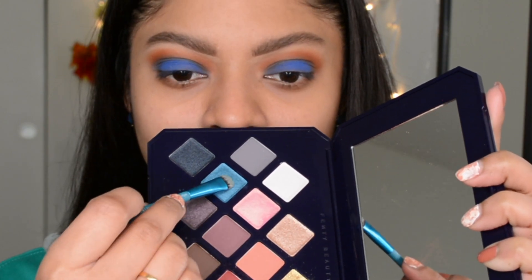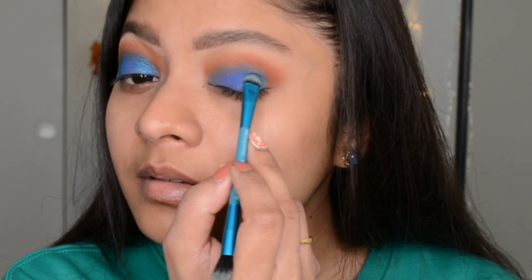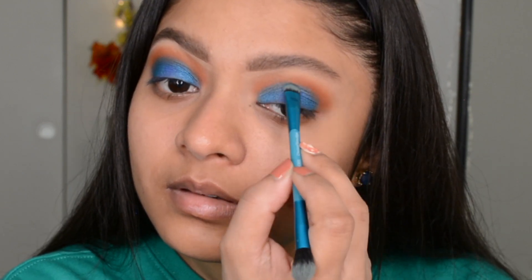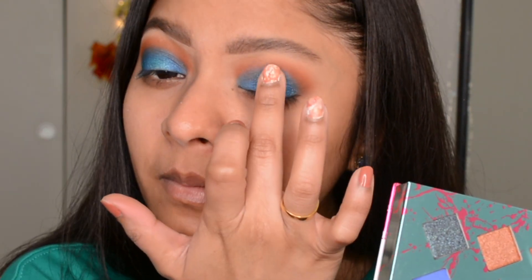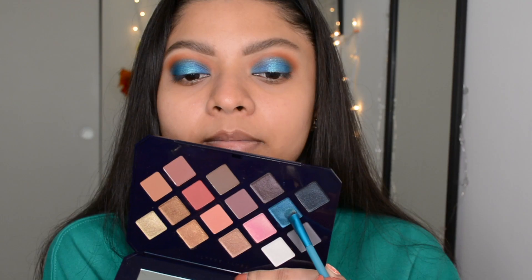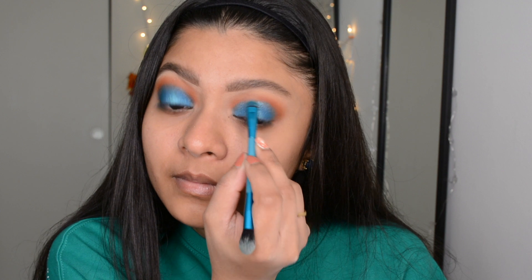Next I went with a metallic shade from the Fainty Moroccan Spice palette called Evil Jenny — it's a medium blue turquoise shade — placing that only on the sides of my lid to cover up any unevenness from the previous blue shade. Then I picked a metallic shade from the Hank and Henry palette called Petticoke and placed that only in the center of my eyelid. It's very very pigmented, and that way it looks like a very soft halo eye.